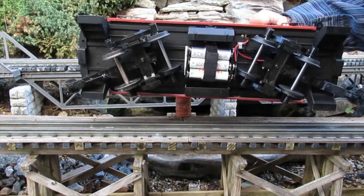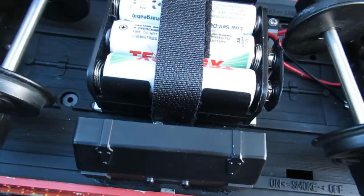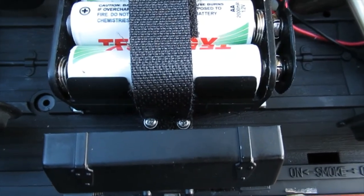To locate the battery below the floor, the undercarriage detail was trimmed back so the battery would sit flat. Velcro straps that secure the battery to the floor were attached to the undercarriage using small washer head screws. Here is the finished caboose.